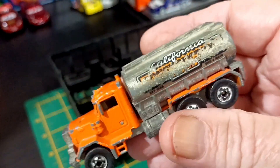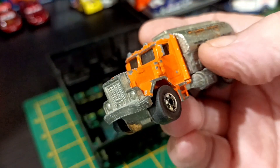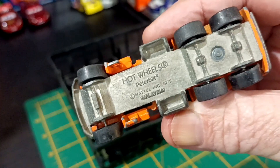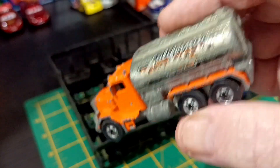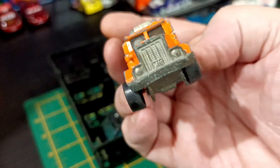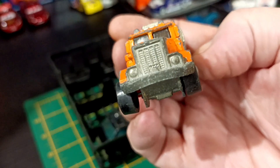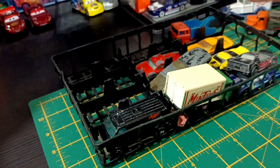This thing here weighs a ton. I think it's a Peterbilt — Hot Wheels Peterbilt, made in Malaysia, 1979. That is all metal. That's a good one for restoration. Is that bumper right? Someone let me know — is it supposed to droop like that or not?